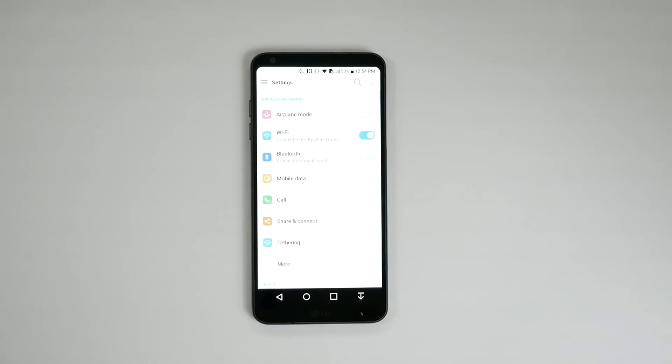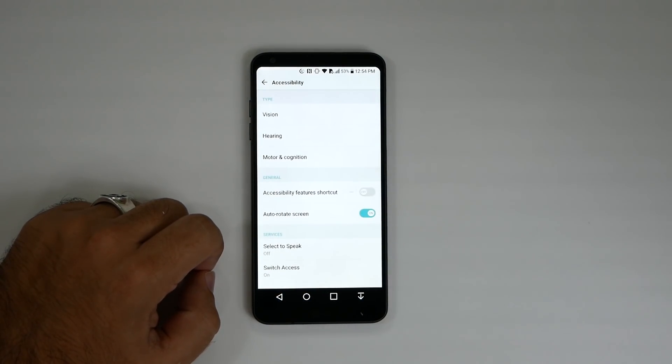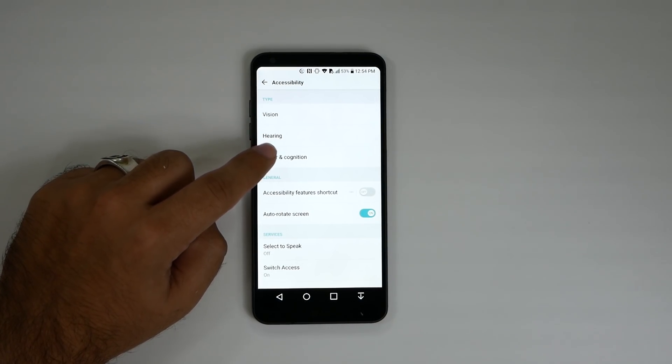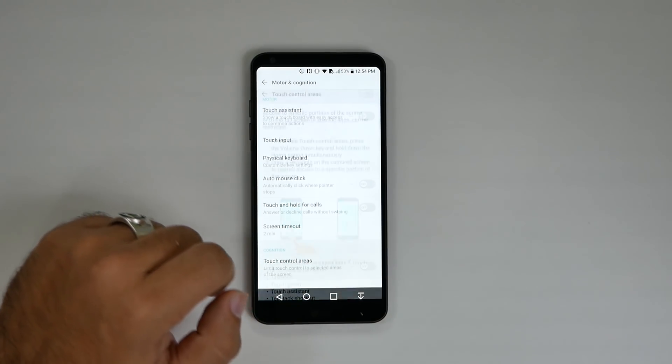So we're going to go into Settings, we're going to go into Accessibility, and we're going to go to Motor and Cognition, and we're going to do Touch Area Controls.